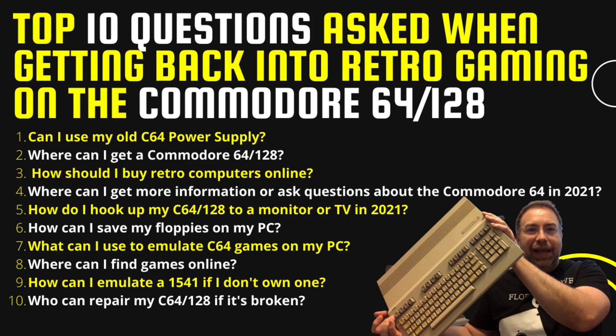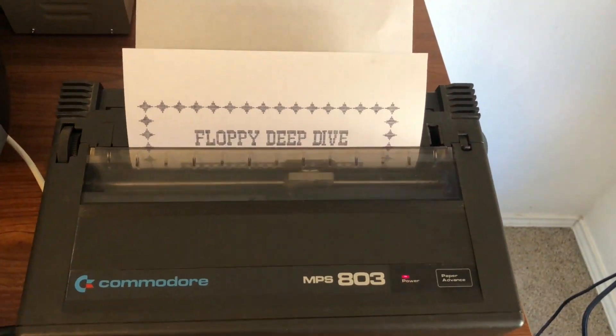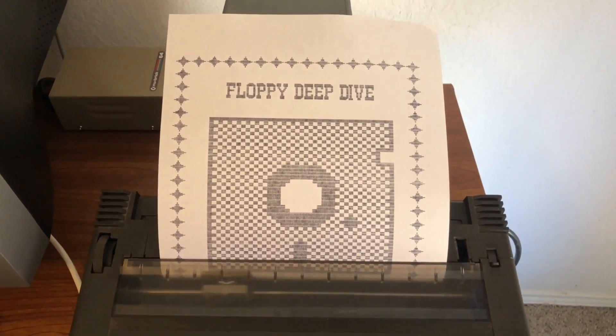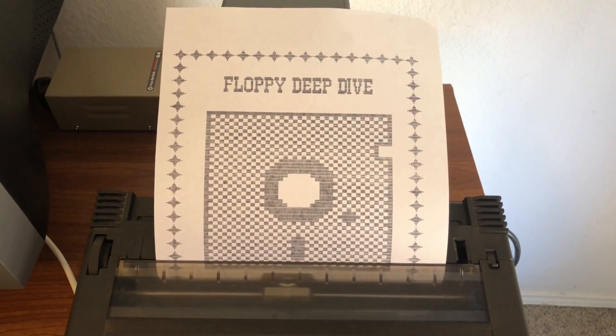That's it for today's video, guys. I went through and answered all 10 questions. Please subscribe if you haven't yet. I hope this was useful — if you have any questions or anything else you're wondering about, please feel free to put it in the comments and I'll be happy to respond. Thank you for joining me on another Floppy Deep Dive, and I'll see you next time.